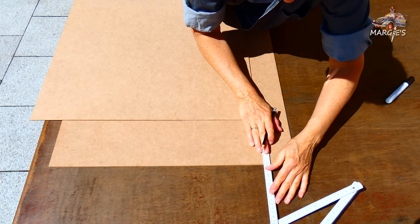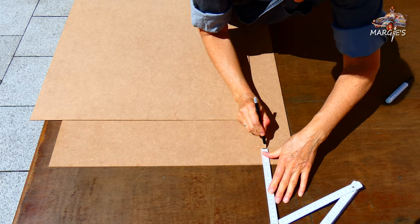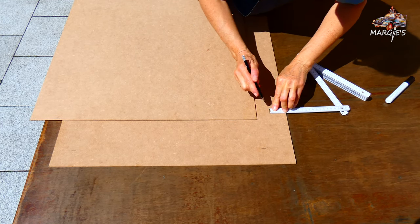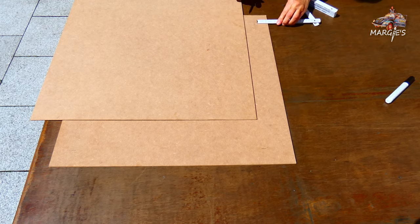For this I need two identical hard boards, 60 by 60 centimeters. On one of them I draw a four and a half centimeter wide edge.